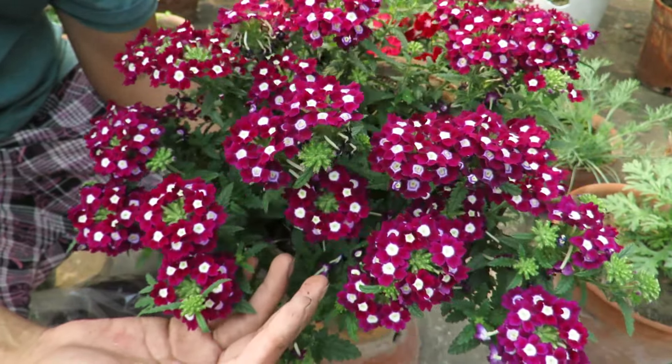One of the best things is that they are very long lasting. Even when the weather gets quite hot they keep blooming. They flower very well in my garden with minimum care.